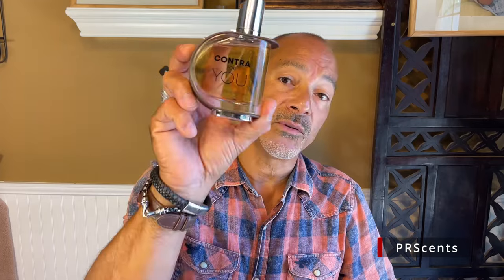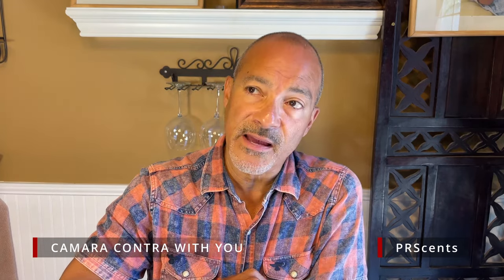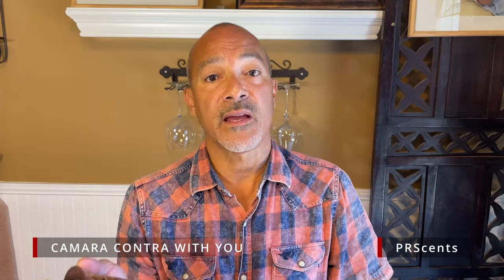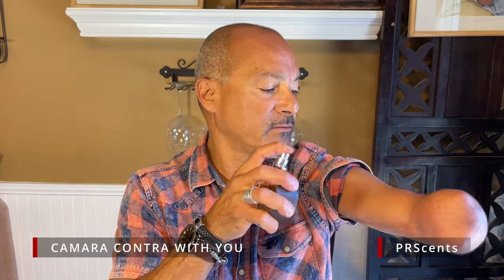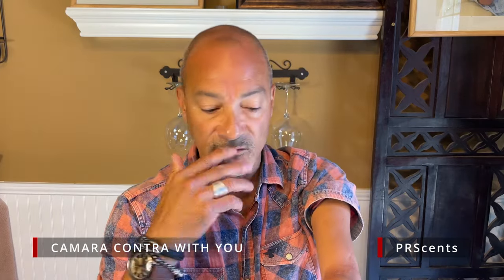The next one is also a TJ Maxx find. They're both Oudah Perfums. This is called Contra For You, also $14.99. This is by a fragrance house called Camara Contra — 100 ml as well and the atomizer is pressurized. This one right off the bat gives me a Stronger With You vibe. I like this one much better than the Together With You version.